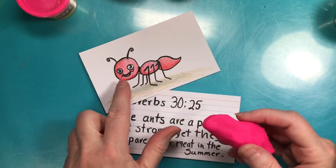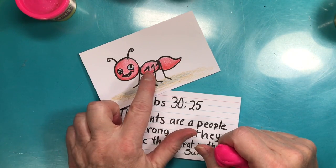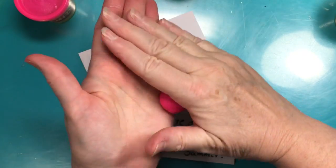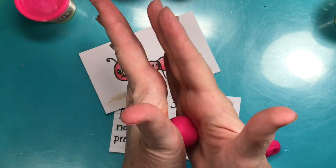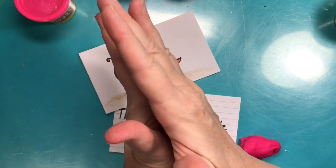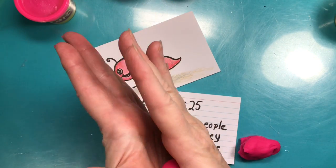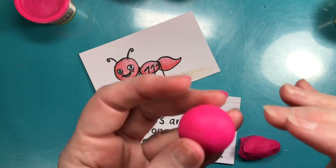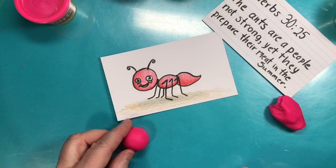I need three parts: a circle, an oval, and a teardrop — so a sphere, an egg shape, and a teardrop. The head is probably the biggest. I'll show you how to make a ball: take one hand and roll it over the top of the other. Press your hands gently together, one going around the other, until it's smooth with no cracks.